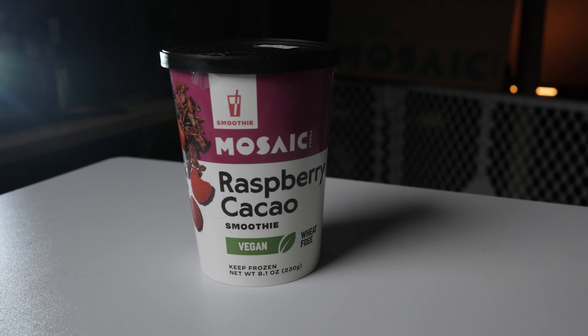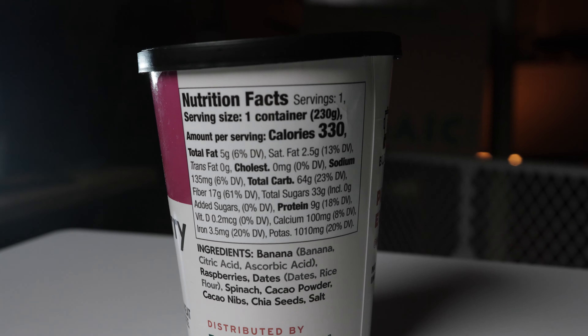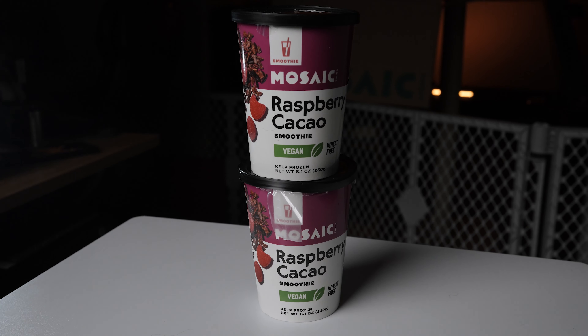Next one is a raspberry cocoa smoothie — vegan and wheat free. Inside we have bananas, raspberry, dates, spinach, cocoa powder, cocoa nibs, chia seeds, and salt. Nutritional facts: 330 calories, five grams of total fat, 64 grams of total carbs, 33 grams of sugar, nine grams of protein. I wanted to give this one another shot. I got one of those, and also another PB&J — didn't even notice that. So I guess I got two raspberry cocoas. Taste buds are always changing.